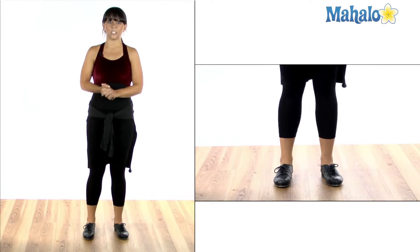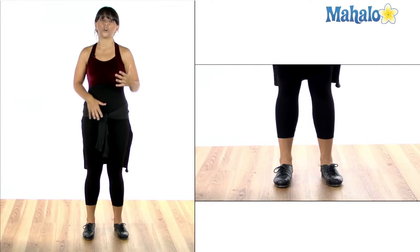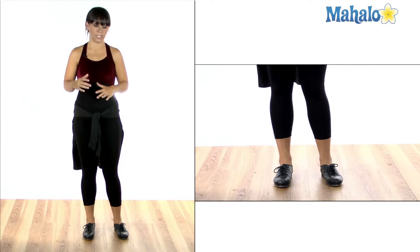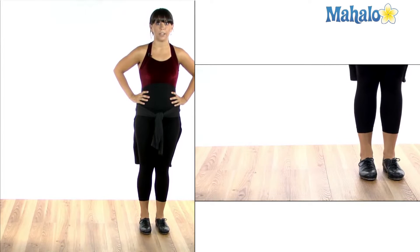Now the reason for this is because when you're turning, you have to step out of it. And if you stepped out of it the normal way, you're going to be on the wrong foot. You'll see when we're actually turning that it makes a lot more sense. Let's try it together — let's put our hands on our hips, it'll help us keep our balance.